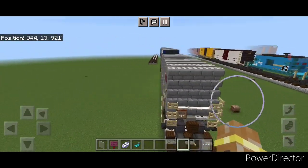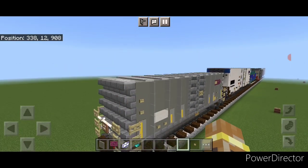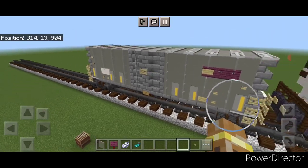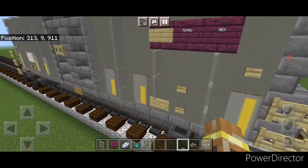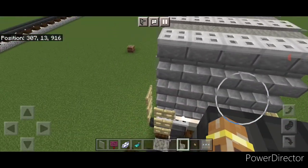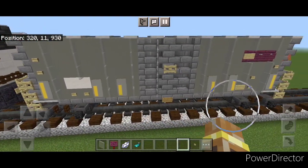And there we have it folks — we've finally completed our Sparrowmix boxcar. I hope everyone enjoyed this little build. Thanks for watching. Don't forget to like, comment, and subscribe. Everyone, have a great week. Stay safe out there, rail fans.